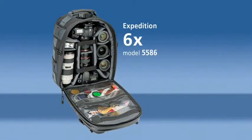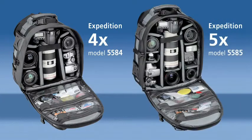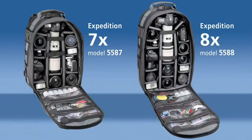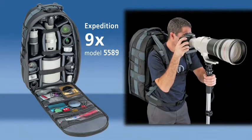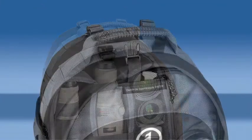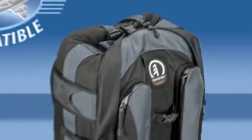This is Tamrac's Expedition 6X, model 5586. Tamrac also offers two smaller models, Expedition 4X and Expedition 5X, and three larger models, Expedition 7X, 8X, and the new 9X for carrying a long zoom lens like a 600mm f4. The 9X can also be made carry-on compatible to fit the 9 x 14 x 22 inch dimension using the carry-on compression system.